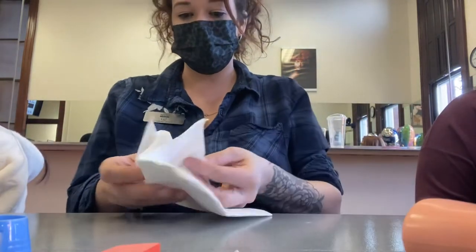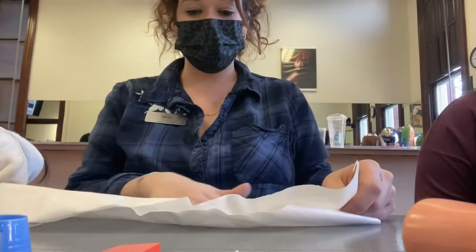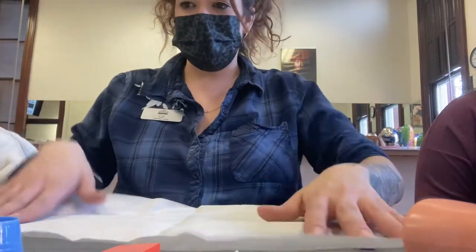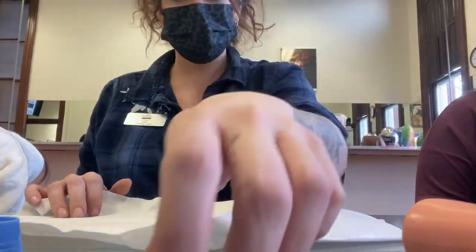There is no specific way to set up your table. Take your nail towel — one side is fuzzy and one side is smooth and plastic feeling — put the plastic side down. Put your orangewood stick, buffer, and nail file together.